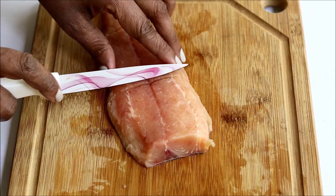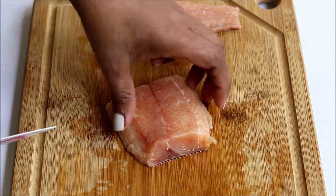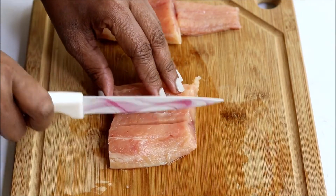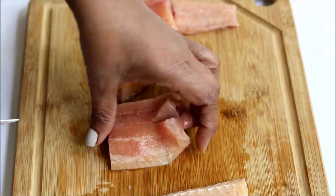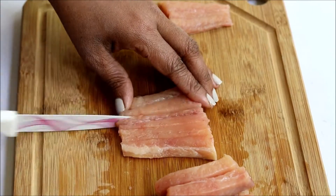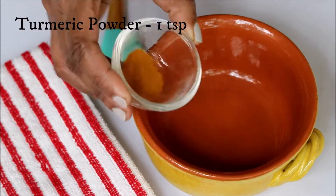First, you have to take a boneless fish fillet and cut it into strips like this, almost similar to the size of fingers. Now let's keep this aside and prepare a marination.